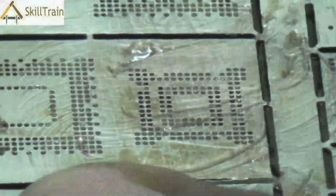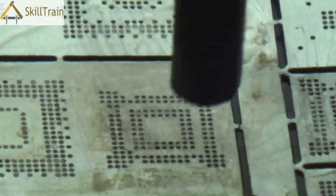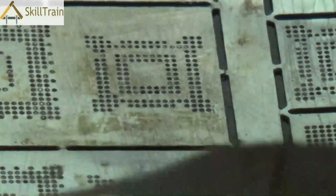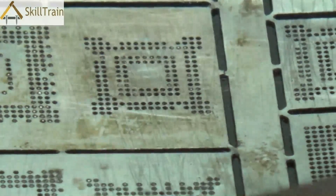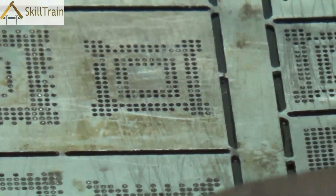Once you have done that, apply a little more reballing paste to smoothen it up and ensure that the soldering paste has gone inside the holes. The last step is to use the SMD to warm it up and remove all the extra paste. Hold the hot air gun or the SMD nozzle on top and blow the hot air on it. The reballing paste will melt away and the soldering paste we applied will stick to the back side of the IC. As you can see, slowly the soldering points have been placed on the back of the IC.